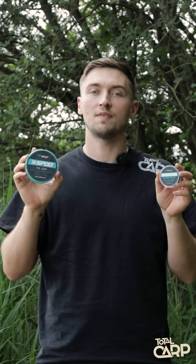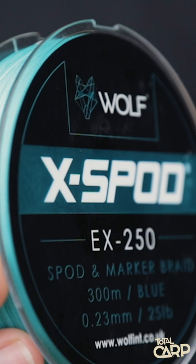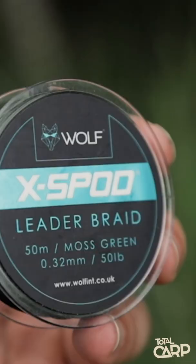Hi guys, welcome to Total Kart Fishing TV. Today we're looking at the X-Spod EX-250 Spod and Marker Braid and the Leader Braid, both from Wolf. The Spod Braid comes in a nice bright blue and has a low diameter of 0.23 millimetres, which is great for casting.